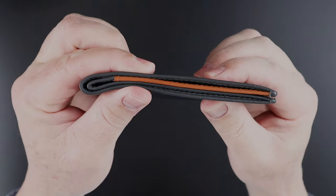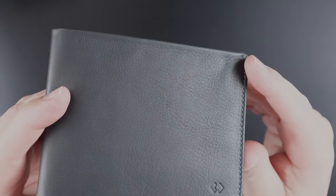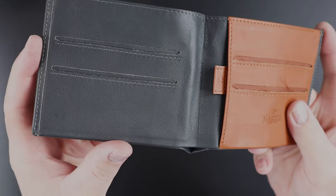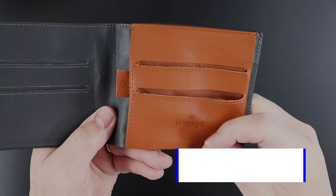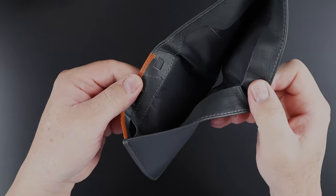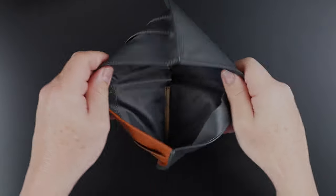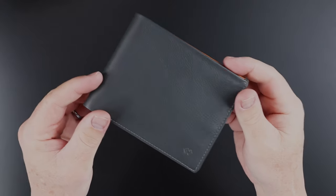This is the gray and tan combination. It also comes in black, black and tan, and gray. Everything you see here in gray becomes tan, tan becomes gray. Very, very thin — really thin. Let's look at the sewing around the edges. Not too bad. Very business-y.